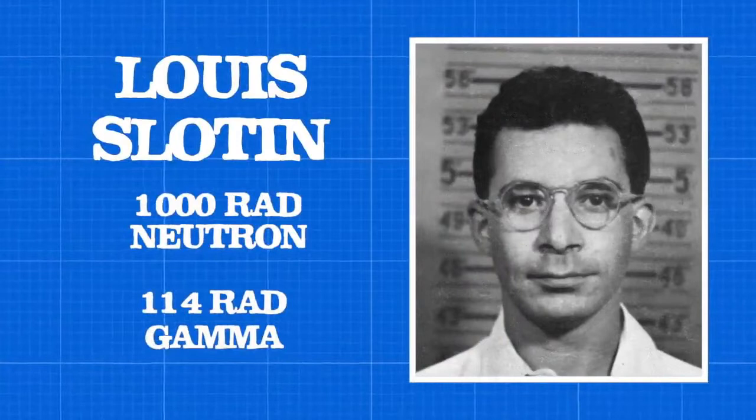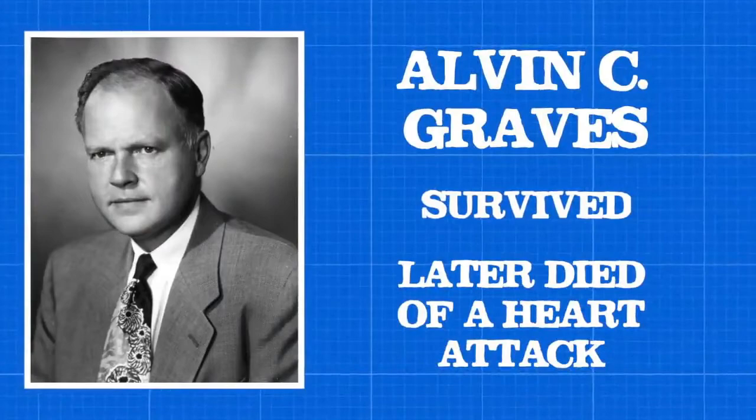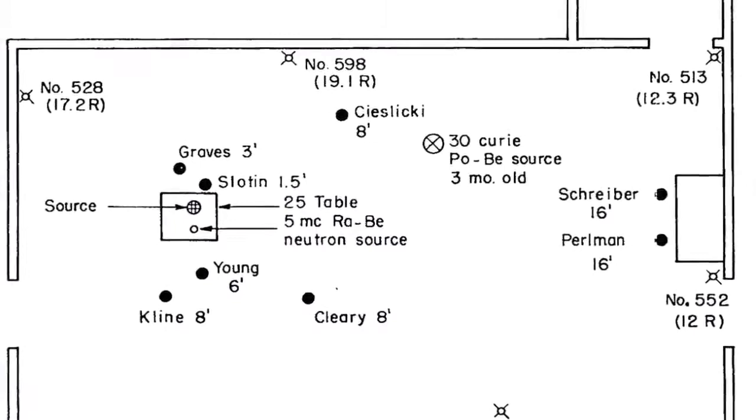Graves was watching the process over Slotin's shoulder and was luckily partially shielded by Slotin's body. He was hospitalized for several weeks but survived the incident. He later died of a heart attack, and it is unclear whether the heart attack was a result of radiation or simply genetics. Along with Graves and Slotin, six other people were in the room, all suffering minor injuries, with only one dying of what was likely radiation-caused leukemia 19 years later. The Demon Core was soon melted down, with its materials recycled for use in other cores, but its destructive and deadly past lives on.